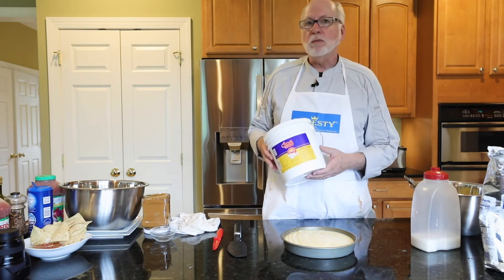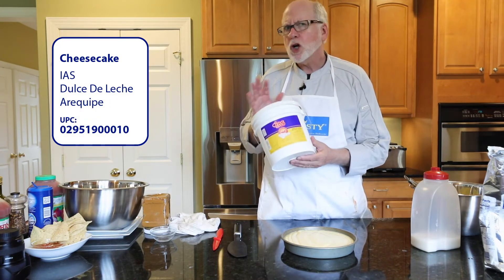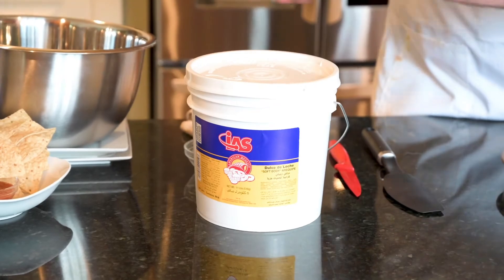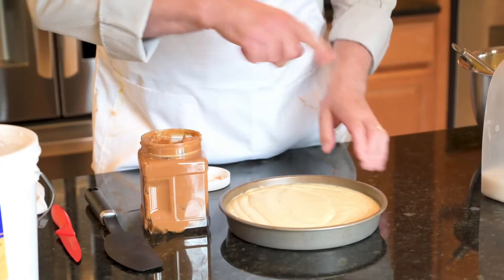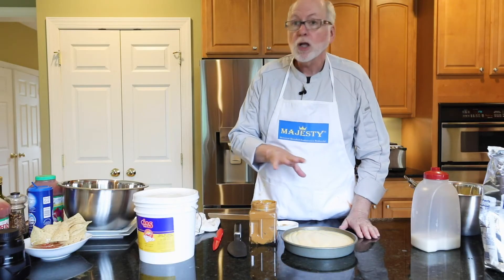Then I could add some of this dulce de leche on the top — which is this caramel nutty sauce that we sell in these buckets — on the top. I'm just going to show you what that looks like. It kind of looks like peanut butter, but I'm going to spread some on the top, and I could even put a little bit of chocolate drizzle on the top.